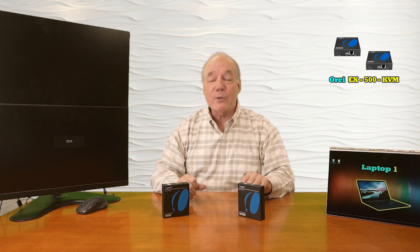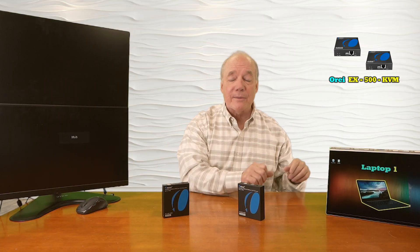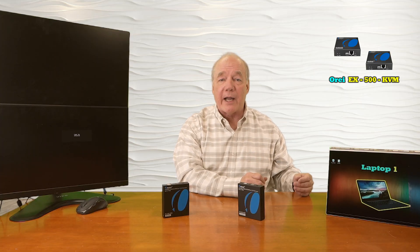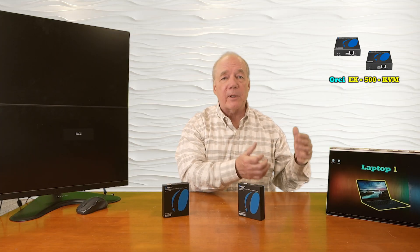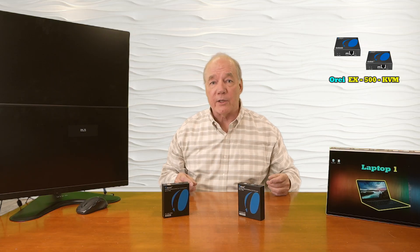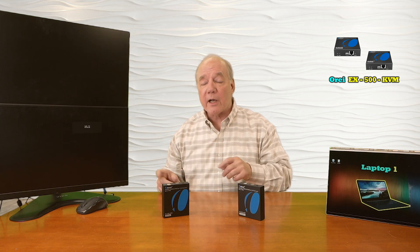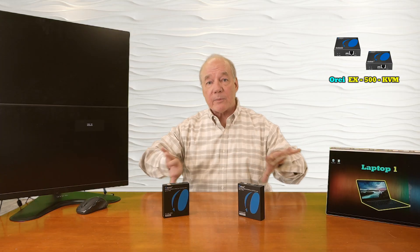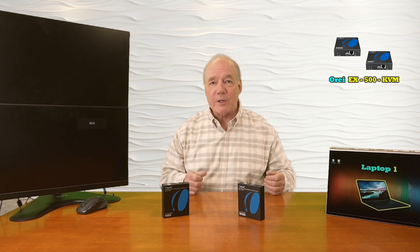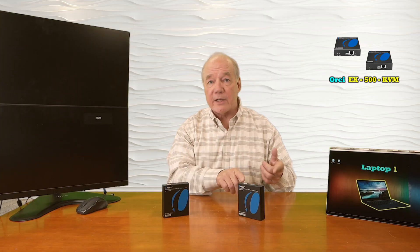Now I'll show you just how easy it is to use the Ulray EX-500-KVM with your own equipment. For this demonstration I've set up my laptop as the media device — this can be anything with an HDMI output like a streaming media player, a game console, or a computer. Over here I've set up a monitor as the output device at the remote location, and these can be up to 400 feet apart. In front of me I have the transmitter module and the receiver module.